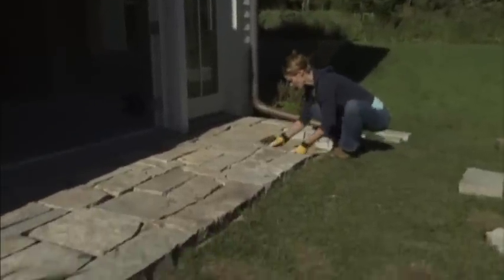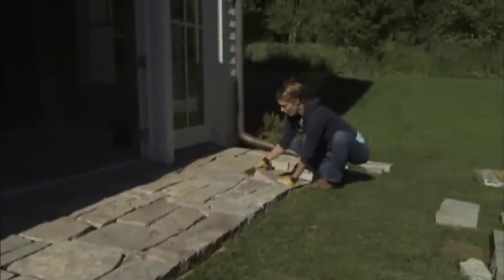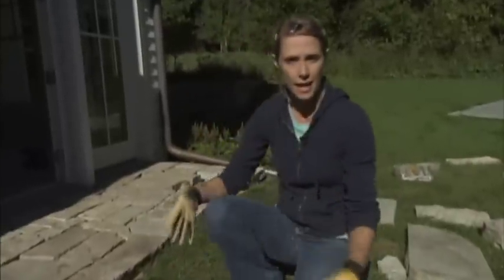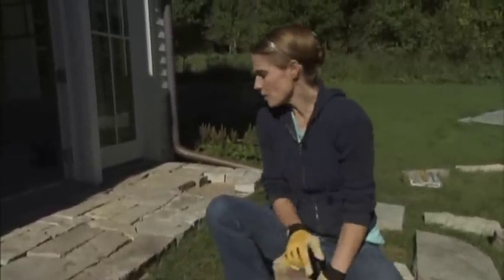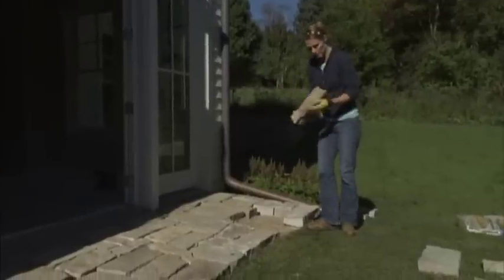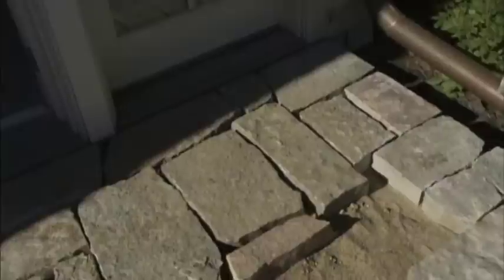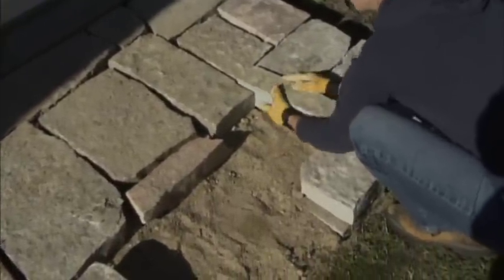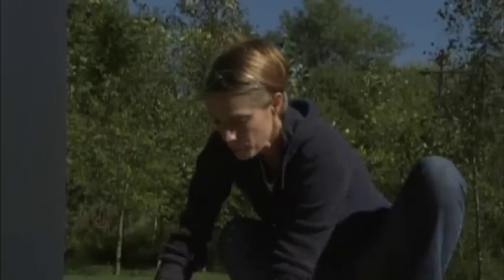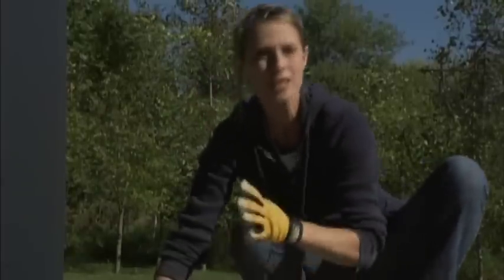We've got a pretty good start on our patio in front of our double doors here. Now this is a natural product, same stuff that we have on the side of the house, so it's going to vary a little bit in terms of heights and sizes — it's not going to go down quite as easily as a paver patio would. We do have our base in already, and the sand we have down isn't really meant to be a smooth one-inch bed of sand. Really what we're using it for is to make sure that each of these pieces are nice and level. It takes some trial and error to make sure each piece fits, then we'll take away or add a little bit of sand to make sure they're lying flat. The layout is going to be pretty random because of the different sizes we're working with, but we are trying to make the joints between them as uniform as possible.